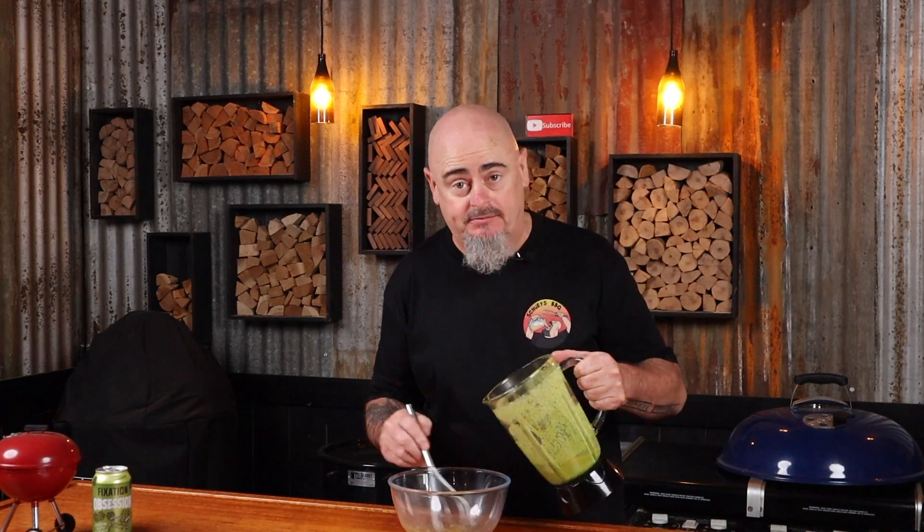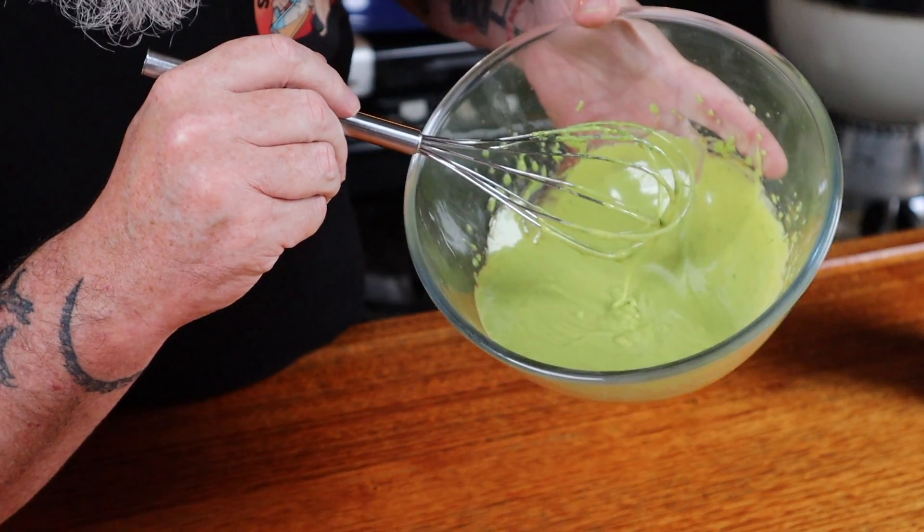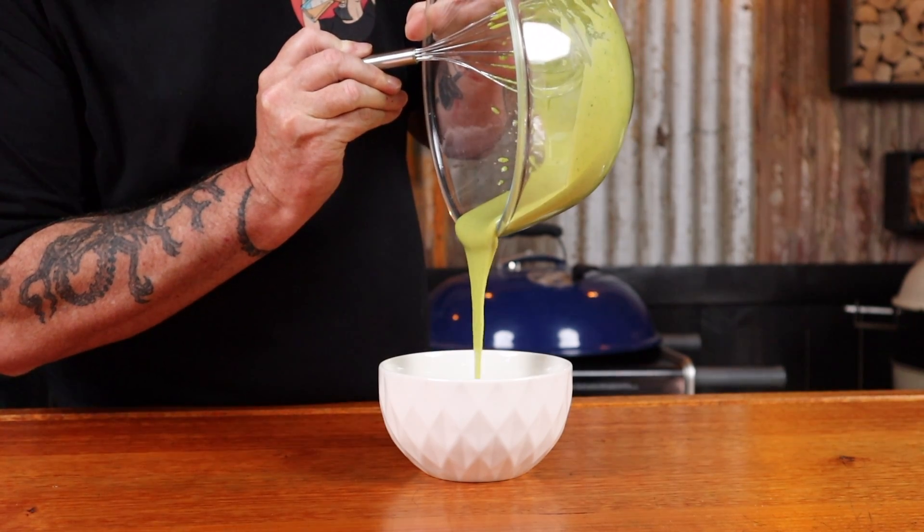We had a failure — I should have been using a food processor. That's what's known as split aioli; it hasn't formed properly. To fix it, start with one egg yolk in a bowl, whisk it, and slowly add your split mixture into it just a little bit at a time. Now we have the proper consistency of aioli. Pop this into a non-metallic container and into the fridge until needed.